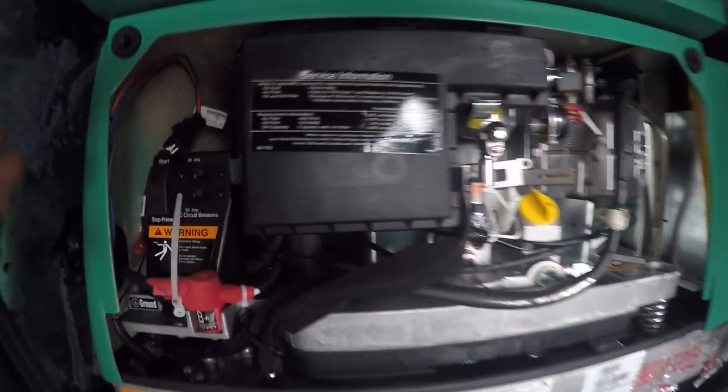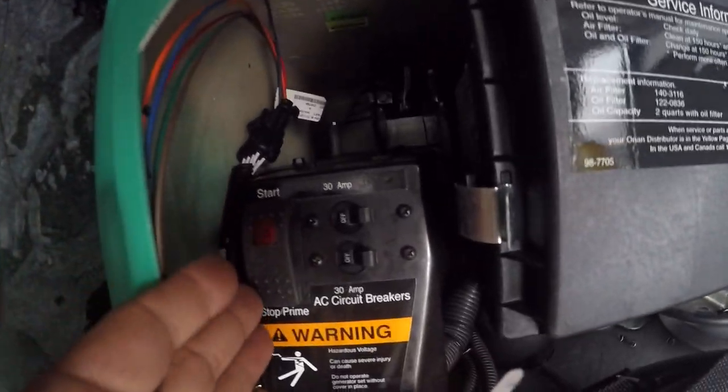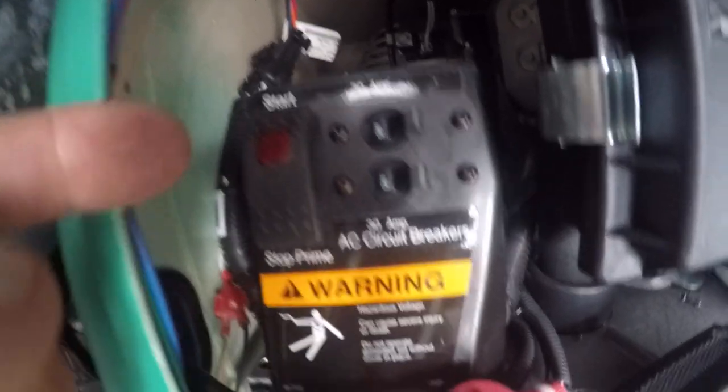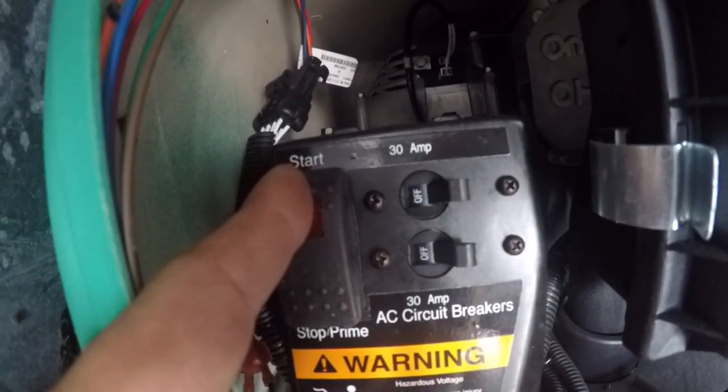In the very front compartment here, you're going to have your generator. You're going to have your prime and stop button down here. Push and hold for priming, just push it one time for your stop. Push and hold for start.